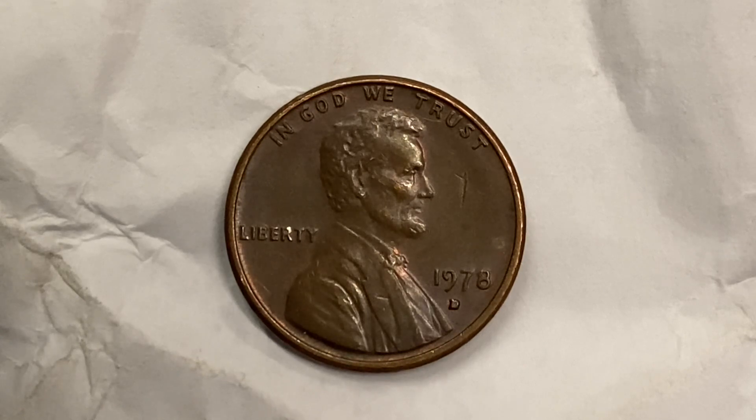However, this coin is currently worth one dollar and sixteen cents for one found in brilliant uncirculated mint state 65 condition. The current metal value of this coin is two point five five cents — a little over two and a half cents in metal value for this one cent coin at this time.